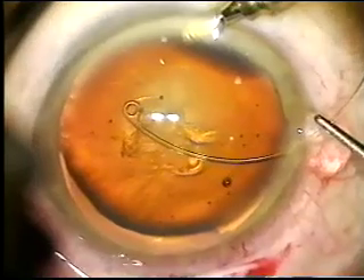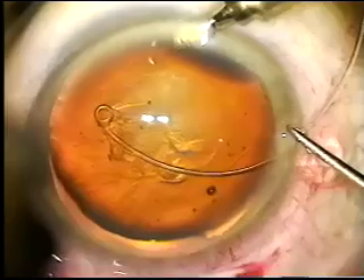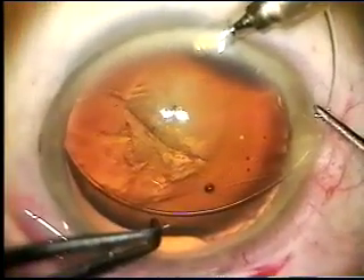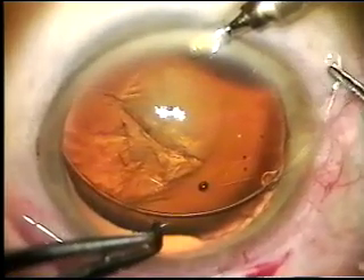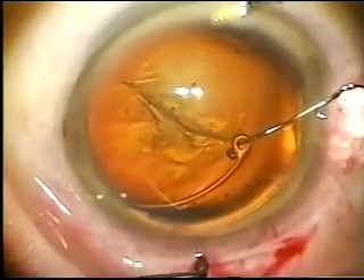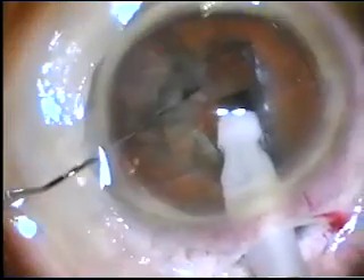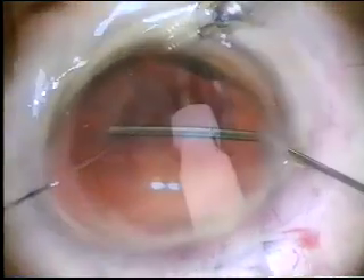Note that the ring is being placed before phacoemulsification to stabilize the capsular bag and to prevent any further zonular dehiscence from the stress of surgery. When the loop is entirely within the capsular bag, the lens is again centered and phacoemulsification can proceed without difficulty.